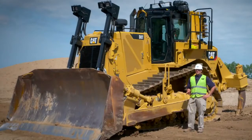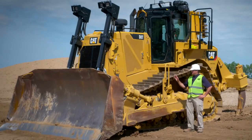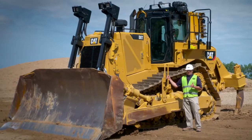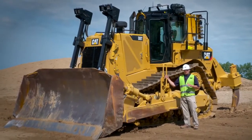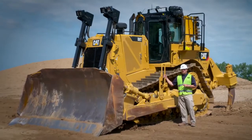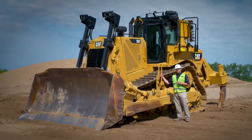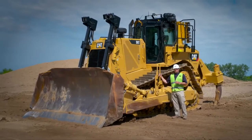Overall, the D8T sets the standard in heavy dozing, and this new 4-speed lock-up clutch tractor definitely fills the bill. With its new powertrain, more horsepower, technology, and longer-life components, this tractor is going to help customers make more money with less downtime and service than ever before. Thanks for watching.